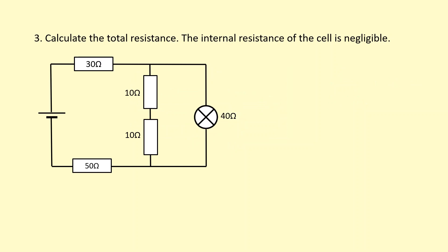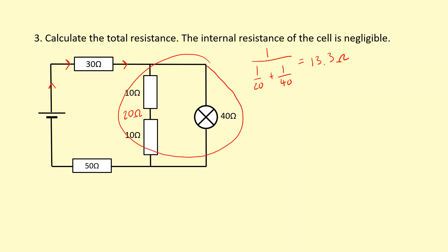In this final example, I notice that two resistors are in series with each other — the current through them is the same — so the total resistance of those two is 20 ohms. That combination is in parallel with a 40 ohm resistor, so I do 1 over 20 plus 1 over 40, then 1 over that, giving 13.3 ohms. Finally, whatever current goes through here has to go through the 30 ohm resistor and then through this combination. So I simply add on the 30 ohms and the 50 ohms, giving a total resistance of 93.3 ohms.